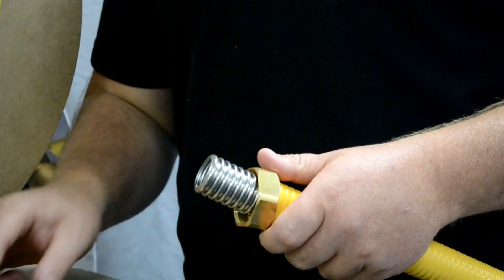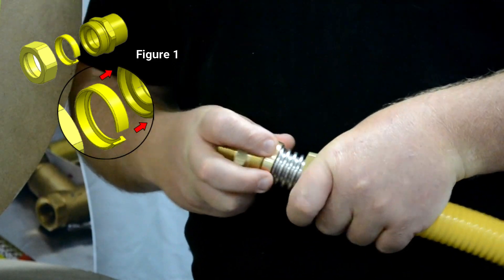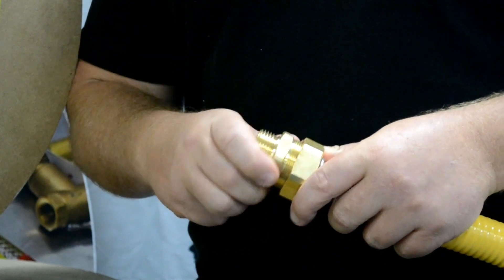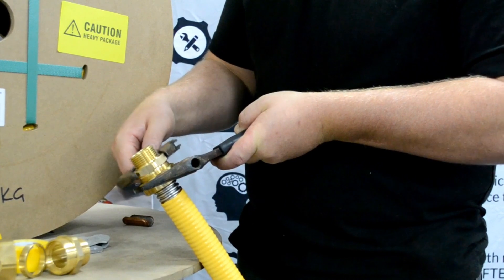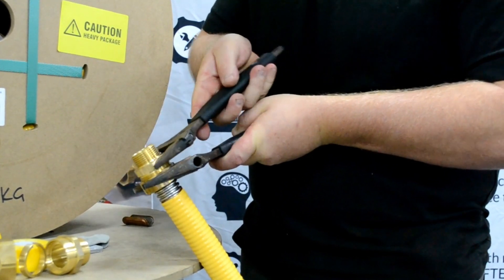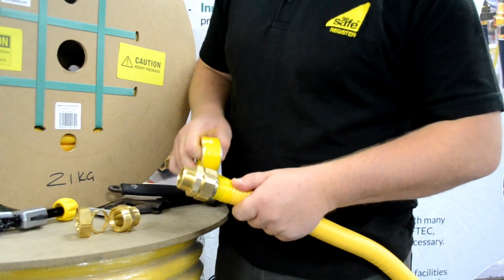Place the TeslaFlex fitting over the corrugations, ensuring the fitting has been assembled in accordance with figure one. Tighten the nut and fitting using two suitably sized wrenches. The seal is formed when the last corrugation deforms around the copper seat inside the fitting. Make sure that sufficient torque is applied.